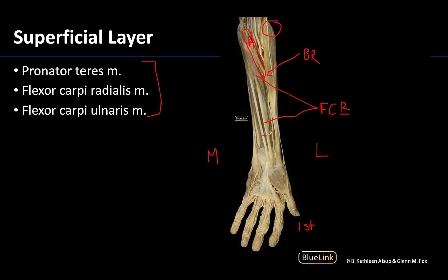This skinny neighboring tendon is going to be the tendon of the palmaris longus. This is the muscle of the superficial layer that you're not responsible for identifying. It's not a very robust or strong muscle, and in fact some individuals don't have a palmaris longus at all — but if you do see a very skinny long tendon, that's what that is.